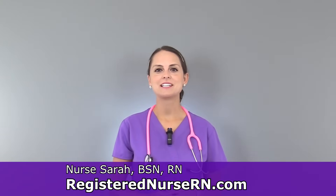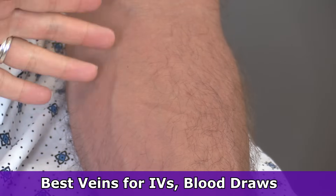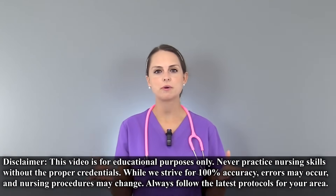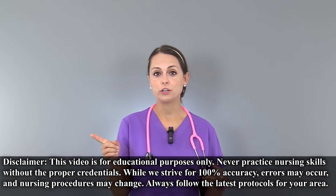Hey everyone, it's Sarah with RegisterNurseRN.com and in this video, I want to go over the veins that I love to use whenever I'm drawing blood or starting IVs. In order to be successful whenever you're drawing blood or starting IVs, you really have to know a couple things. Number one, you need to know the name of the vein that you're going to use, its location, along with what that vein can actually handle.